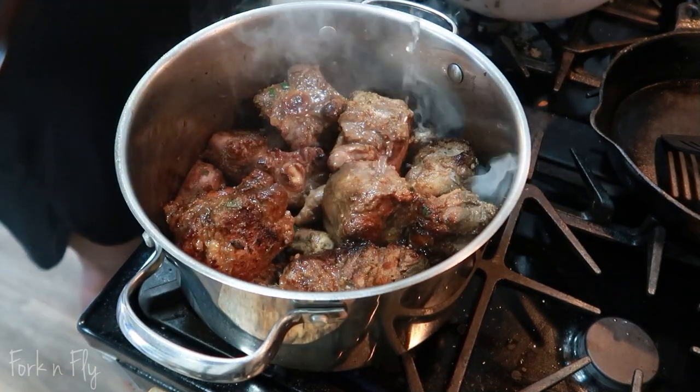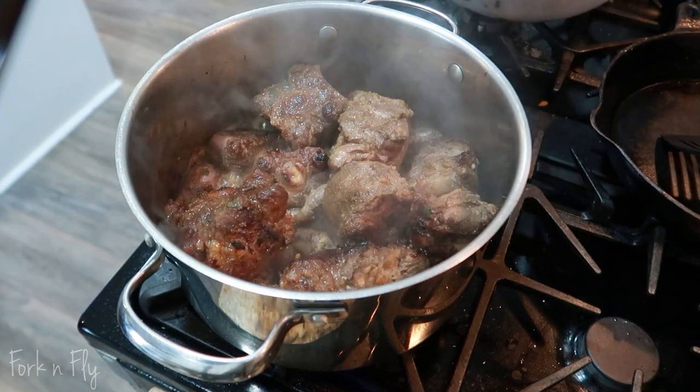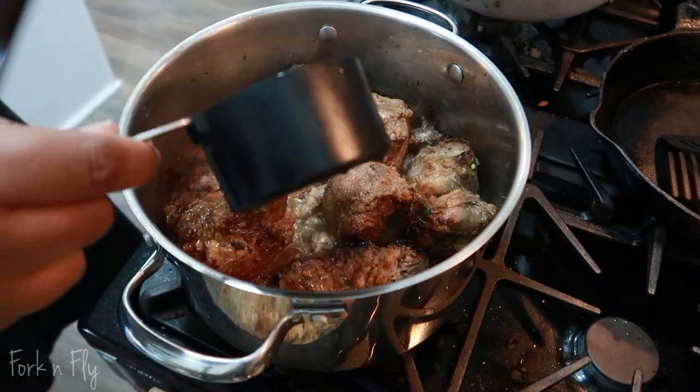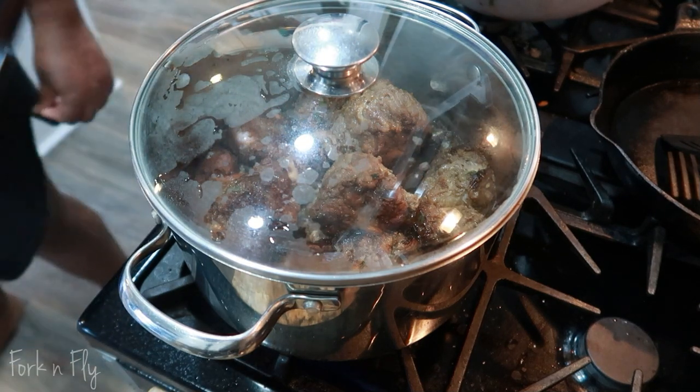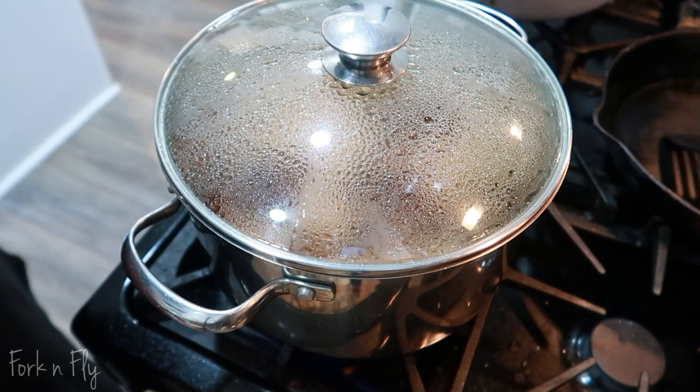Now the key to making good oxtail is adding hot water every 30 minutes. Starting off, I added a cup of hot water. Cover and make sure you let it simmer on medium to low heat. Check it every 30 minutes.